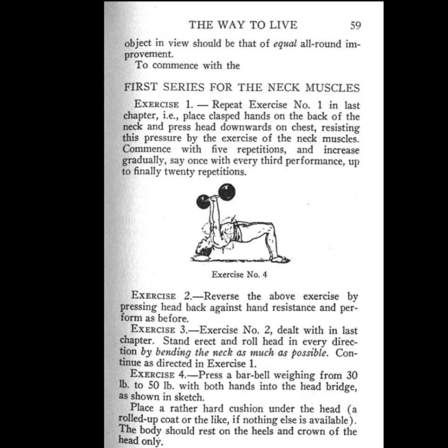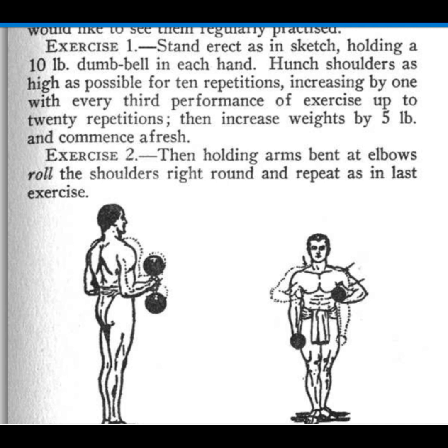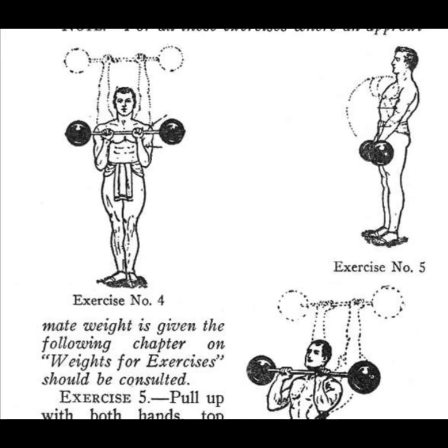He goes on to shoulders — doing shrugs and some overhead lifts. All the lifts have little diagrams and descriptions of exactly what he expects you to do. There's a couple of unusual lifts here that I haven't really seen, like this one shoulder lift where you have a pair of dumbbells at your side and you're bringing them up to almost your underarm so that your elbows are sticking way out to the side — something I've never seen done. Then the overhead lifts: basically military press, a clean and jerk, and a one-arm dumbbell press.